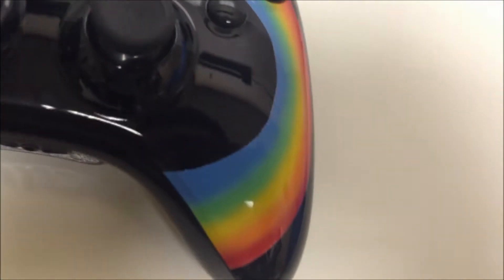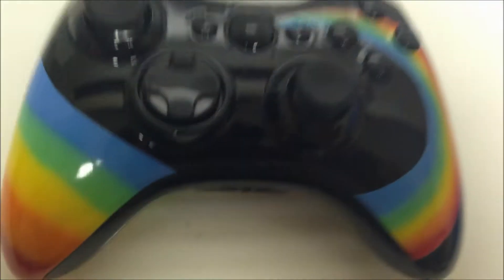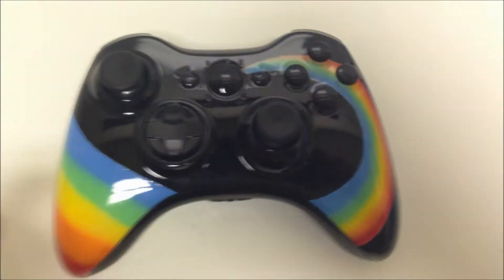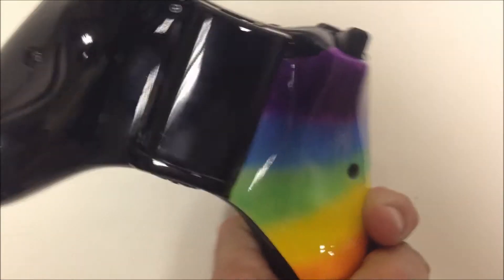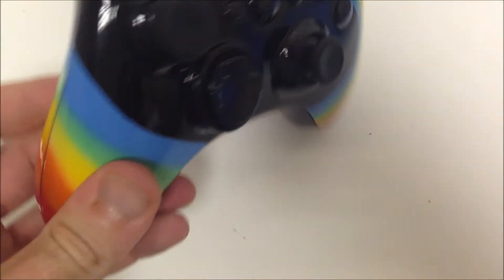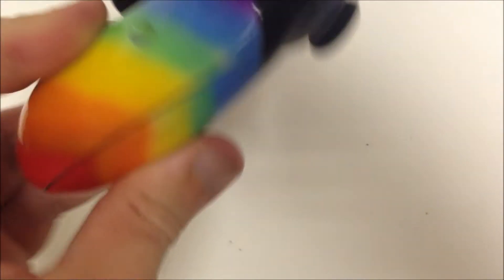Hey you guys, this is Joe from Mad Custom Controllers here to bring you our more unique Rainbow Swirl controller that was done for Aviation Channel. I'm going to post a link in the description. He's one of my good friends, lives over in the UK, I think in Ireland, somewhere around over there.